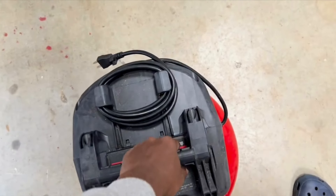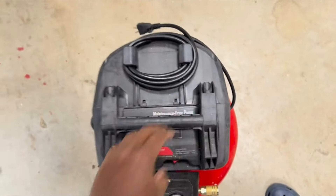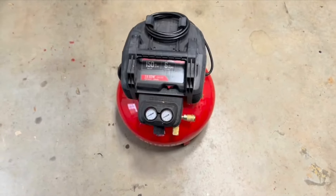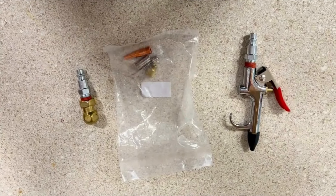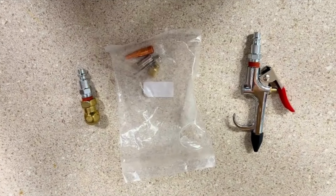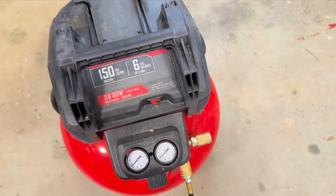I'll go ahead and hook it up and show you it in operation. It's kind of lightweight, so you can move it around pretty easily as well. These are some of the attachments that come with the compressor — you can air up your tires, use a blower, and there's a fitting for airing up a ball.